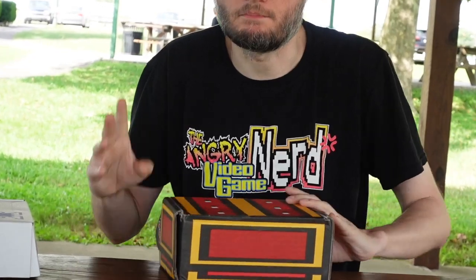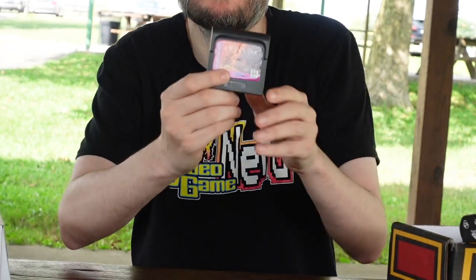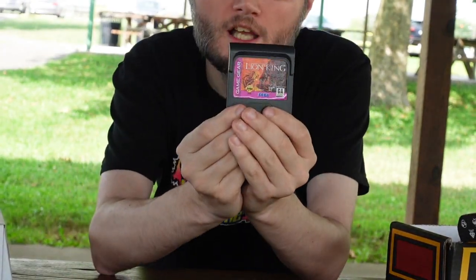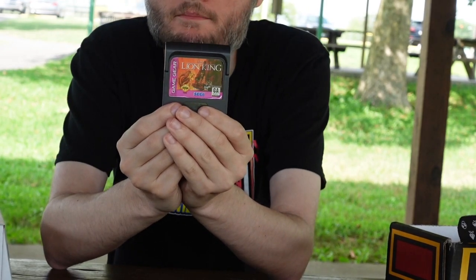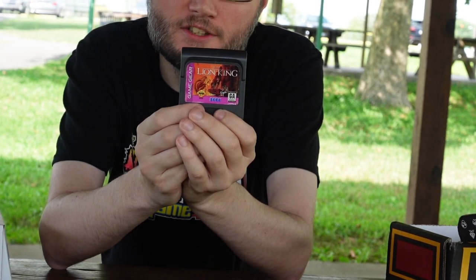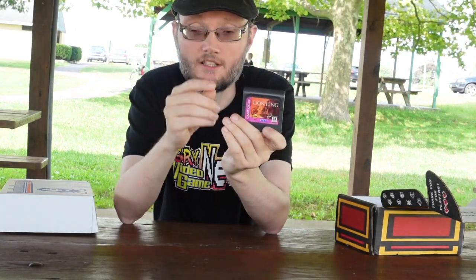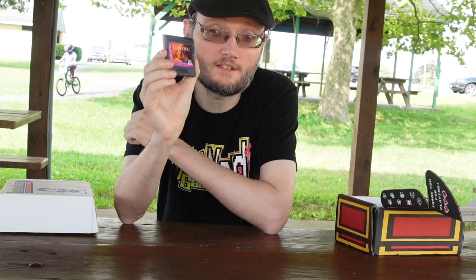With this box — I already opened these, so it's not a blind one — I got the Lion King for Game Gear. I just recently got a Game Gear, and the Lion King is one of the more difficult games. The Game Gear version, the Sega version, and the Super Nintendo version are all known for their difficulty. There's a joke going around that if you can beat the first jumping stage, you must be really good at old games.